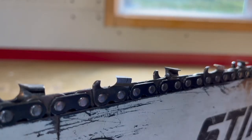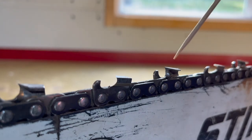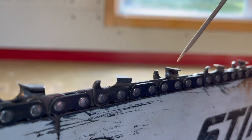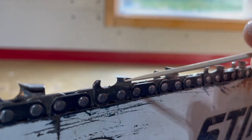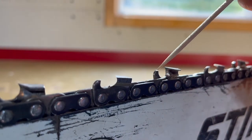Before we go ahead with the sharpening process we have to go over terminology. We're zoomed up on our chain and this is the cutting head — this is what we're worried about sharpening. It's made up of two pieces: the top plate and the side plate. In front of each cutting tooth is this depth gauge, often referred to as a raker.